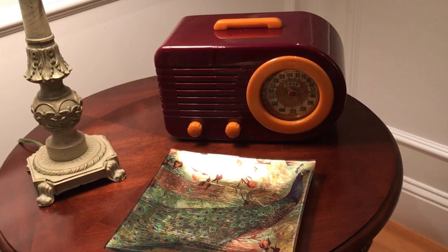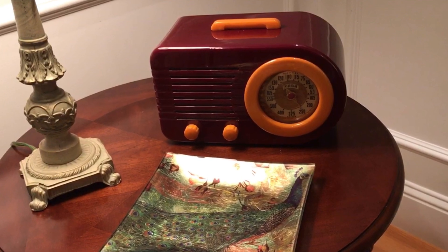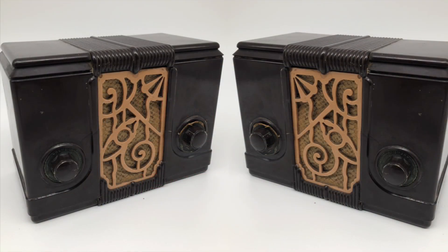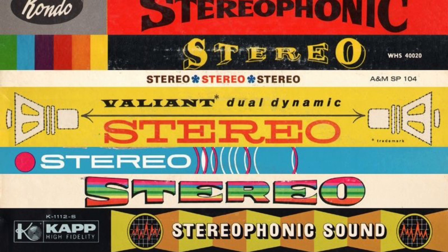But then I started wondering: if one AM transmitter and one AM radio can play in mono, could two AM transmitters and two radios play in stereo? Well, it turns out they can.